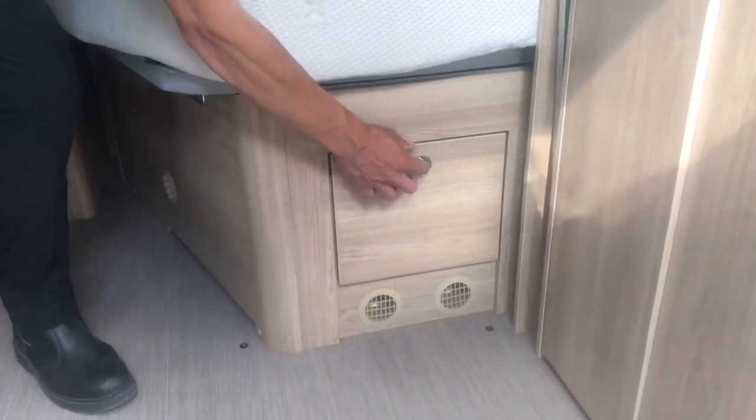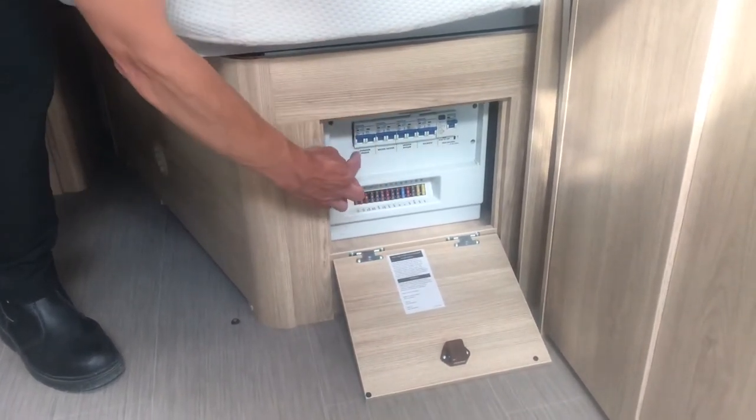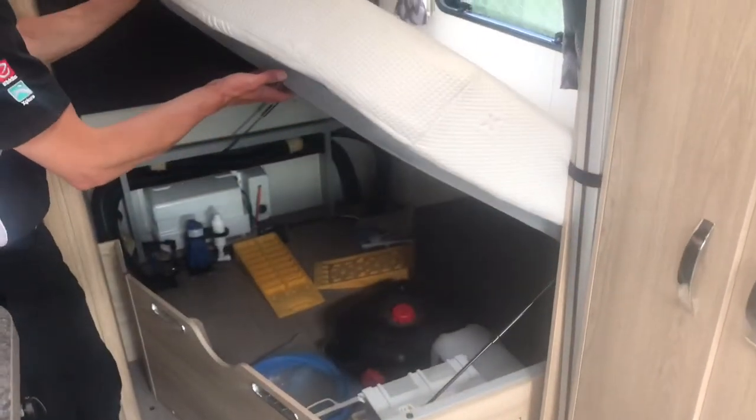You'll find the fuse box and the mains trip switches behind the flap on the front of the bed. Under the bed there's also a very large storage area.